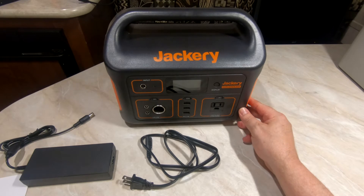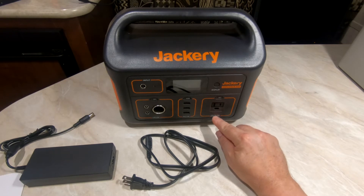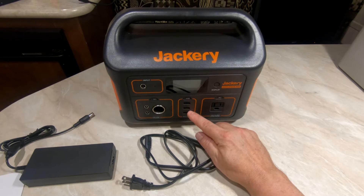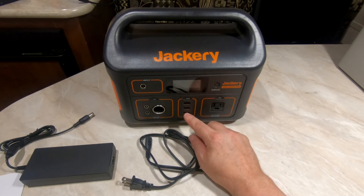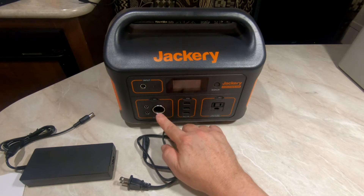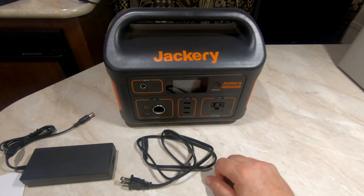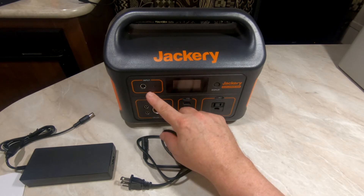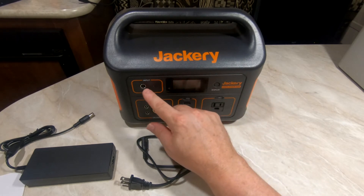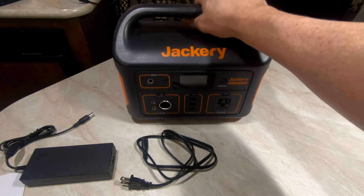So we have one 110V 500-watt AC output with a max peak of 1000 watts. We have three 5-volt 2.4-amp USB-A plugs, one 12-volt 10-amp car output, and two DC outputs both rated at 12 volts 7 amps. There's an 8mm DC 12-volt to 30-volt max input, 100-watt max charging, and it has an MPPT controller built in. It weighs 13.3 pounds — not too bad.